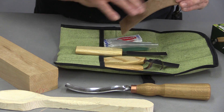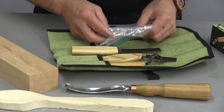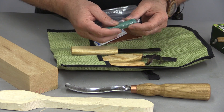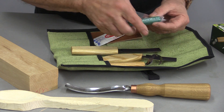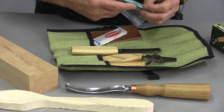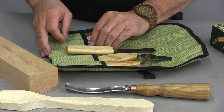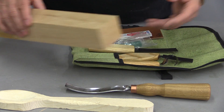They also include a strop for sharpening, because these tools need to be super sharp, and also a little sharpening tool. I wondered how they would sharpen that curved one, but you can see it's rounded, so that will be for sharpening that. Anyway, I'm going to get my leather gloves on and let's dig in.